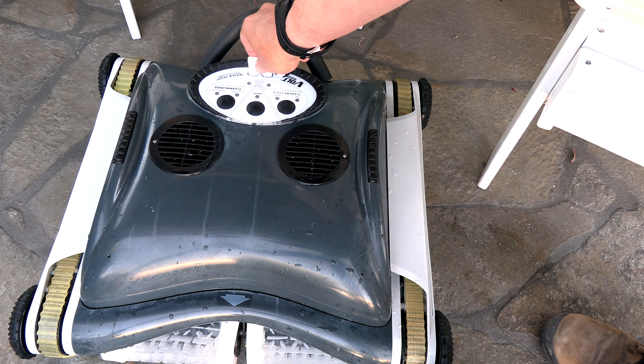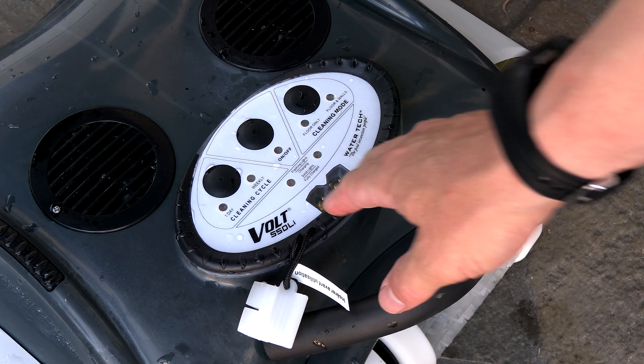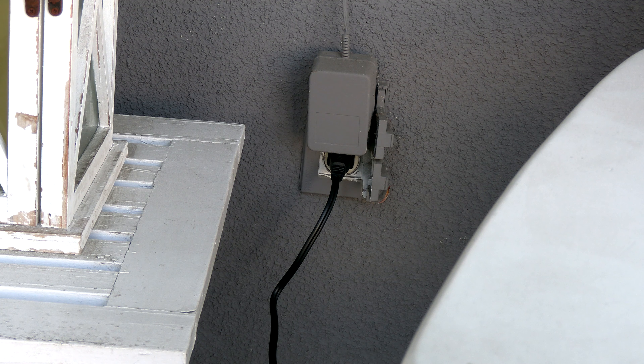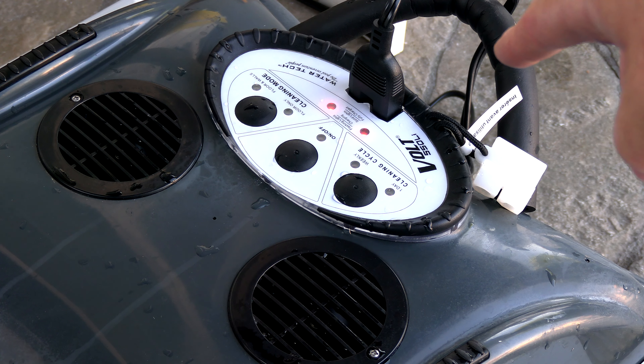Charging the cleaner is very easy. Go ahead and remove this piece here, and make sure the contacts are completely dry. Simply put the plug in here and plug the other end into a GFI outlet. You'll see the two red lights on top blinking — that indicates it's charging. Once they turn solid red, that means the cleaner is fully charged.